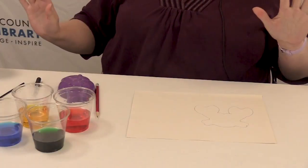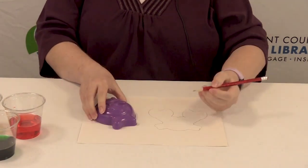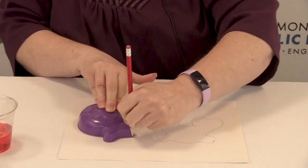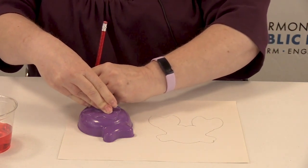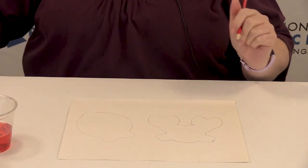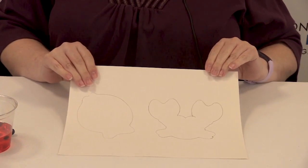For the first part, take your paper, take your shape, and trace it all along your paper. If you're a good drawer you can do this freehand. Miss Angie is not a great drawer but she's great at tracing. There's our fish shape and we have a lobster.